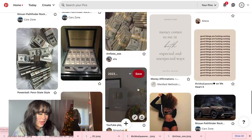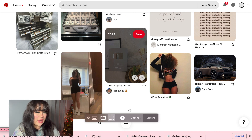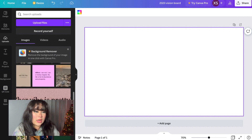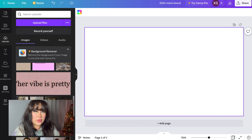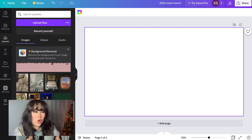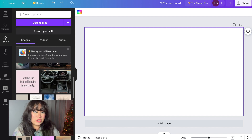Here you can see I was scrolling through Pinterest, and after I found the pictures that resonated with me and the goals I wanted, I went ahead into Canva. With all those photos from Pinterest, I ended up creating a whole file of all those photos and uploaded it to Canva.